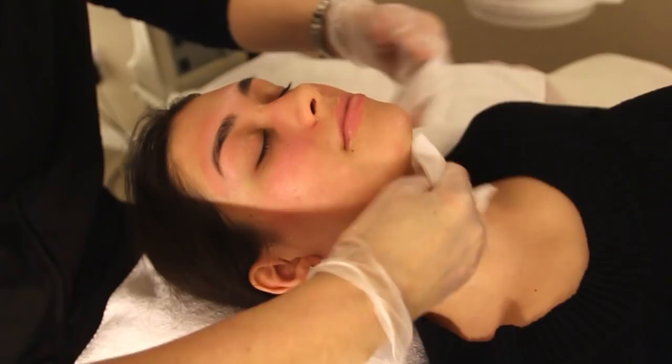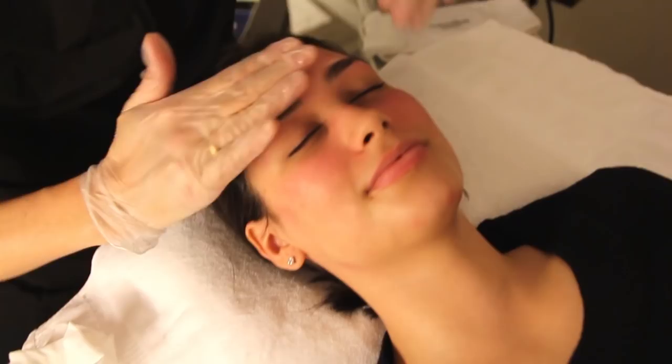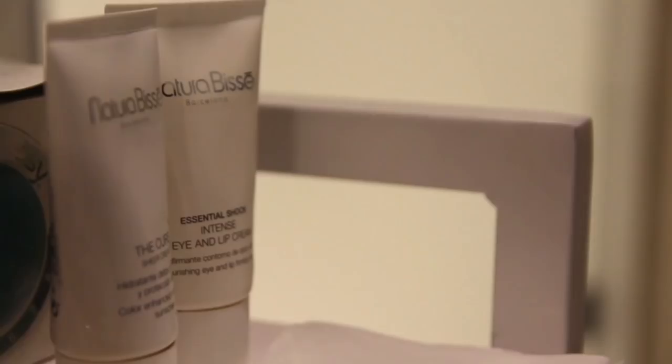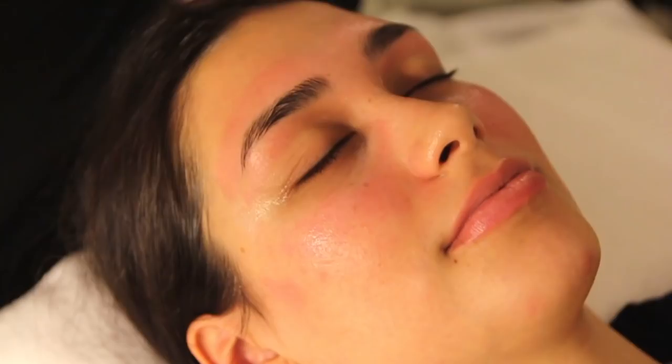Now I'll apply the cure toner. This helps balance the skin's pH after cleansing. How's it feel? Feels great. This is the lip and eye contour cream with papaya enzymes, shea butter, and hyaluronic. It's plumping and firming.